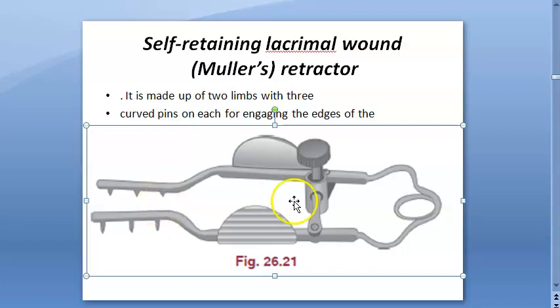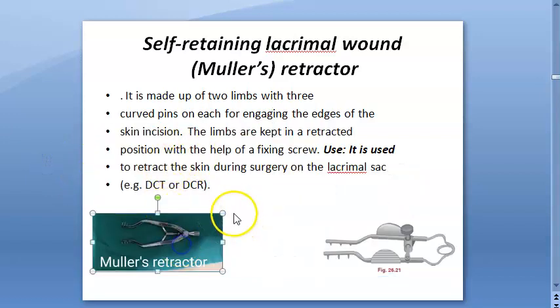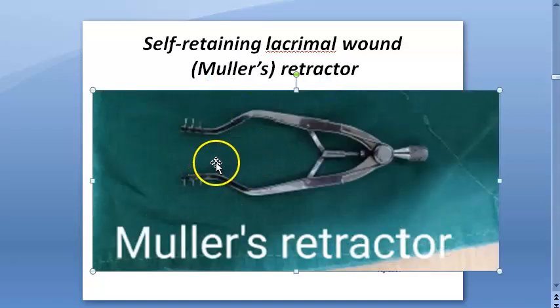So only use it on skin — don't use it on anything else. It's self-retaining; it has a screw mechanism. So this is definitely self-retaining. What is it? Muller's retractor — self-retaining lacrimal wound retractor.